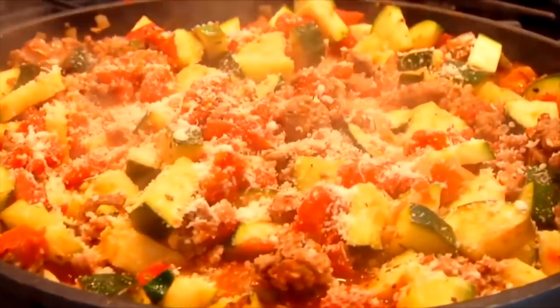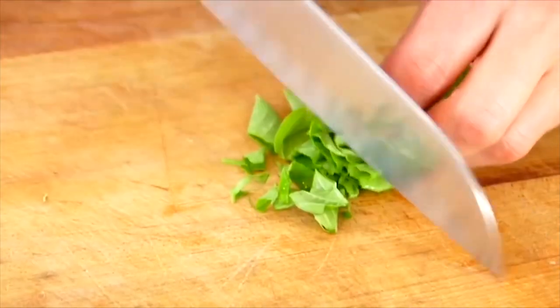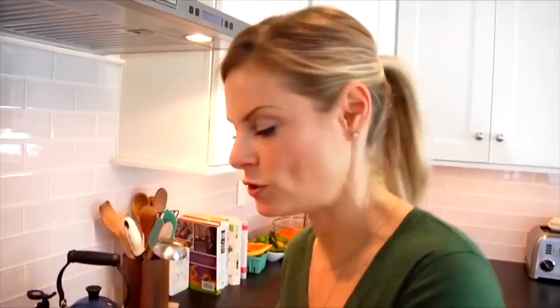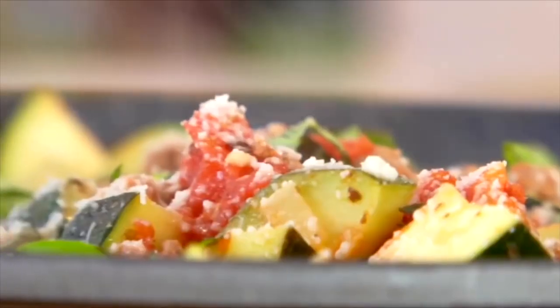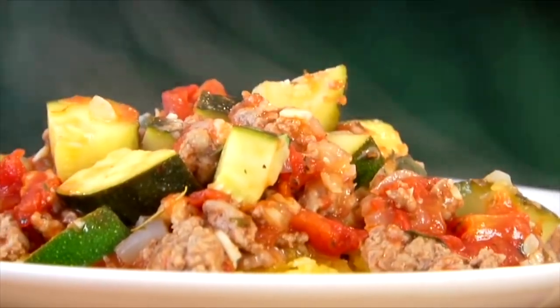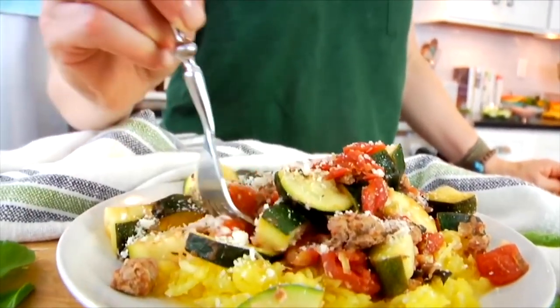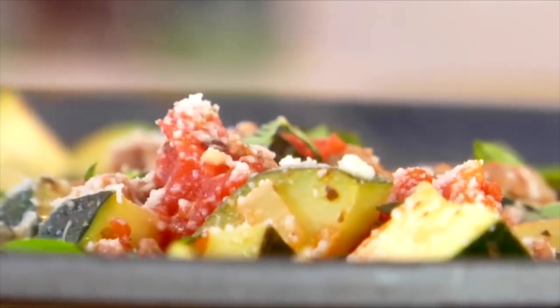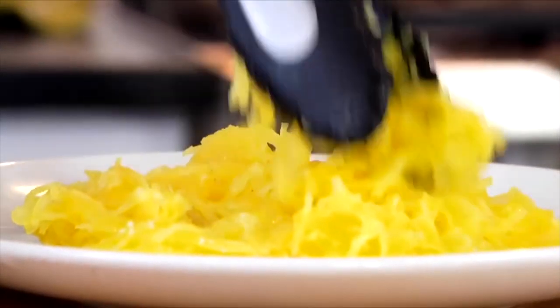Finish this off with some grated Parmesan cheese — completely optional, but it just brings the whole dish together. And a big handful of fresh chopped basil right over the top. Now I'll show you how I like to serve this up. You could eat this as is, maybe with some sourdough bread on the side for a main family meal. Or you can serve it over some spaghetti squash — absolutely delicious and a great way to sneak another veggie onto the plate. For all my meal preppers out there, this is also a great dish to make on the weekend and store in individual servings to have for lunch throughout the week. So many options. I love this meal — it's so simple, so easy, so delicious. Thanks so much for watching. I'm Dani Spies, and I will see you back here next time. Cheers.